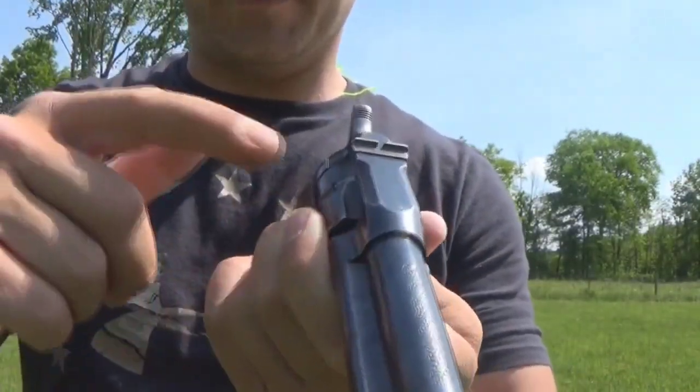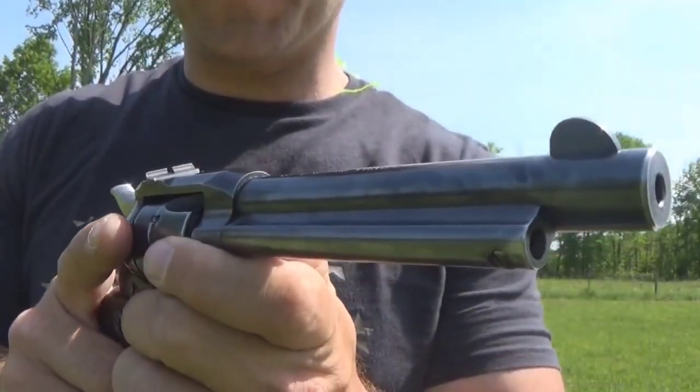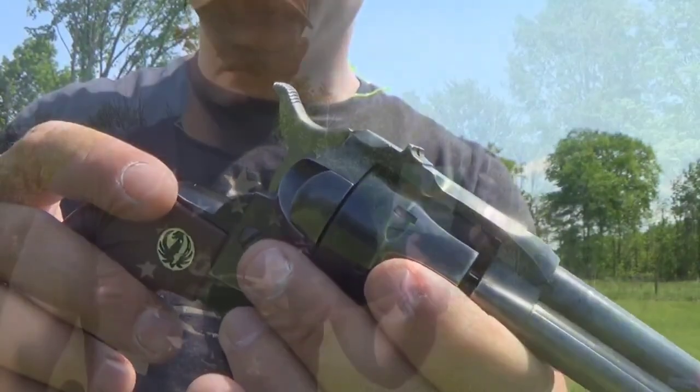Another feature of the gun is the VIX dovetail raised sights and the VIX front sight. You can manually adjust that sight if she's hitting left or right. That's pretty good.